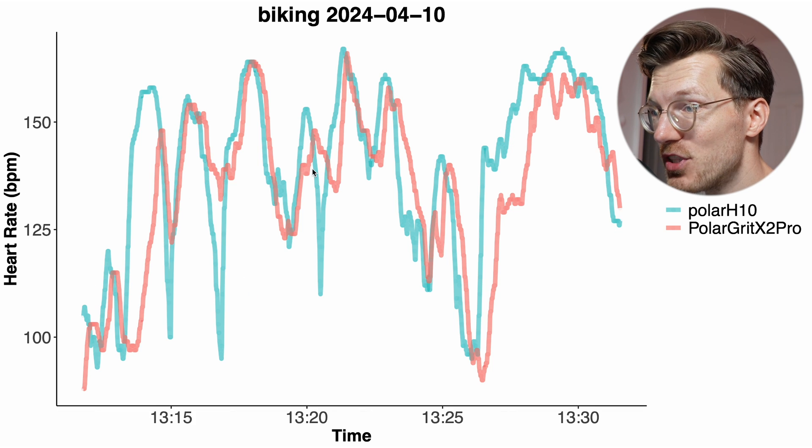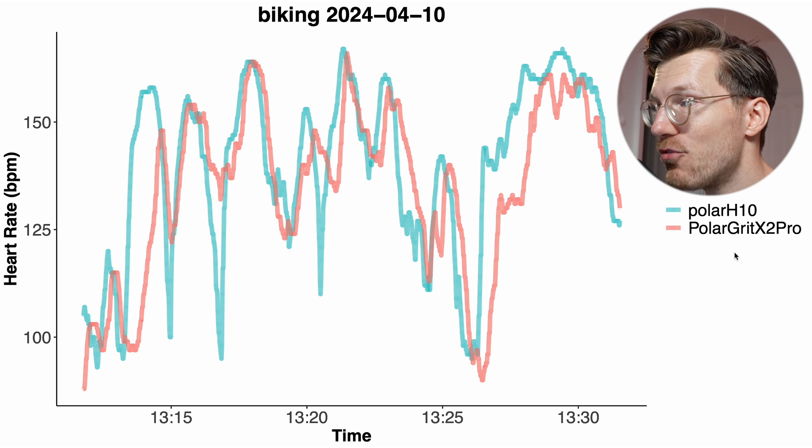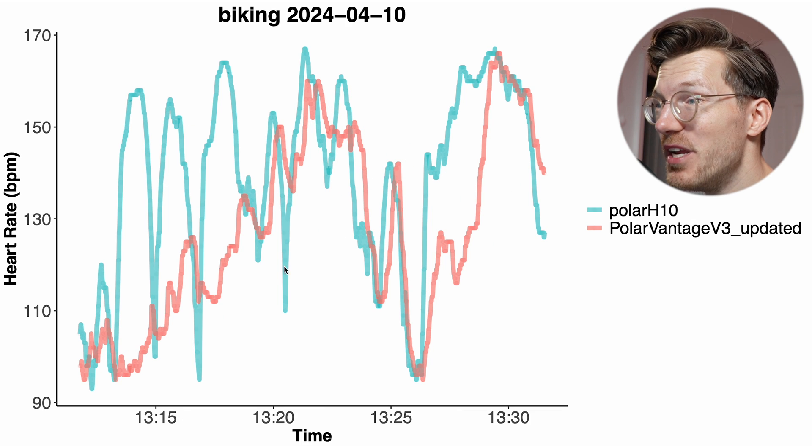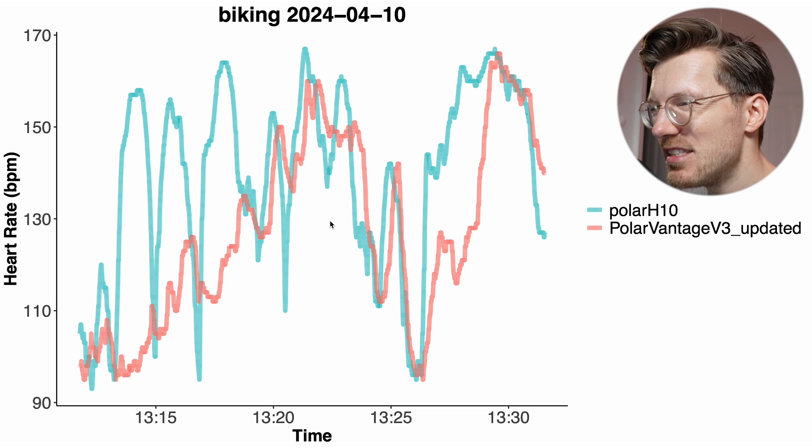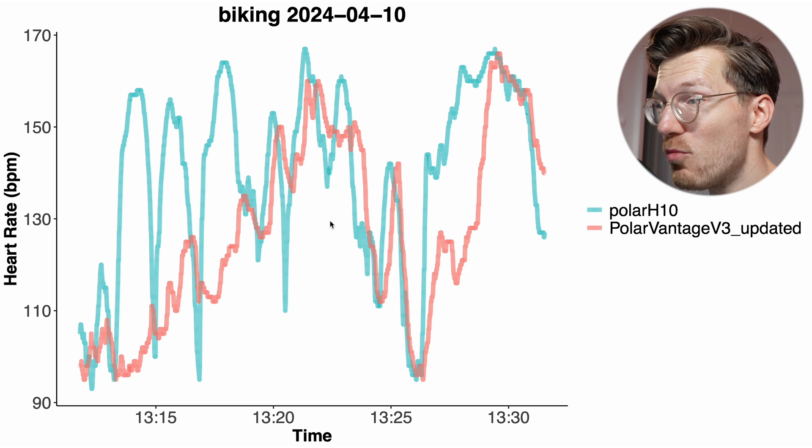This pattern appeared across several rides: the Grit X2 Pro showed okay-ish agreement, struggling but not the worst I've seen, while the Vantage V3 for the same ride struggled a lot more — generally detecting a way too low heart rate and only catching some peaks. Again, I suspect this isn't an inherent limitation of the Vantage V3 but rather that something in my physiology causes both watches to struggle more on my right wrist than on my left.